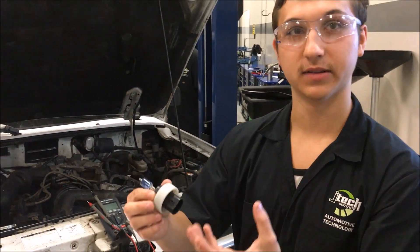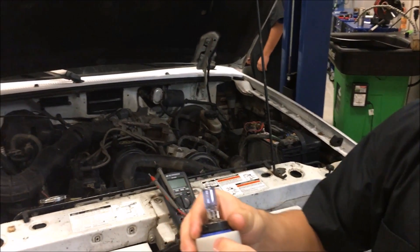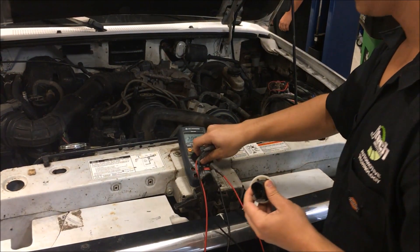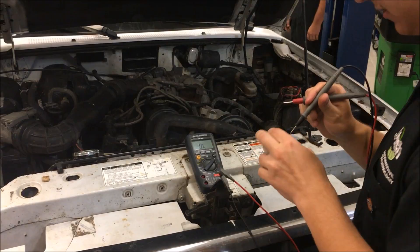Now what I'm going to do is test the ohms of this light bulb. As you can see it's not a standard OEM light bulb — it's an LED. I'm going to set the multimeter to ohms and take the negative and positive leads.